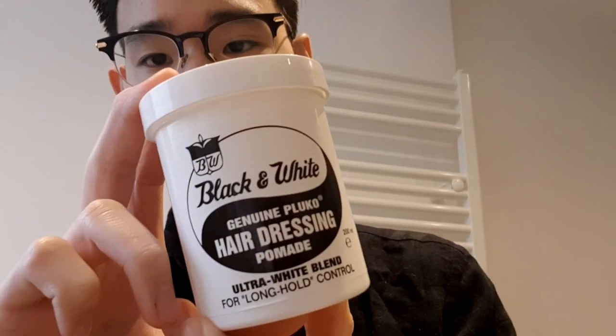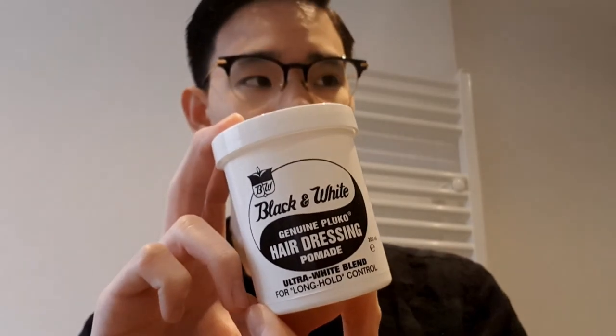It's 200 milliliters, which means it's a little over six ounces, almost seven ounces. That is a lot of pomade for a relatively good price. I got this for about six euros, a little over six euros, and that is actually a really good price for all this pomade.